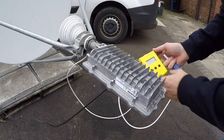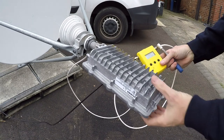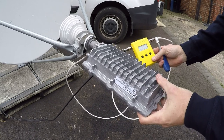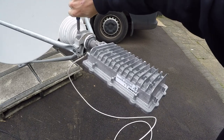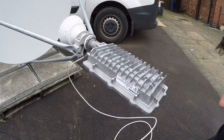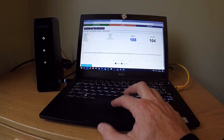On KU band antennas, you will also need to optimise the cross pole. Simply loosen the two bolts and turn to achieve optimal signal. Once the cross pole is adjusted, secure the two bolts. Once the antenna pointing is complete, you should see a receive light on the HT modem. To continue with installation, simply click Next.